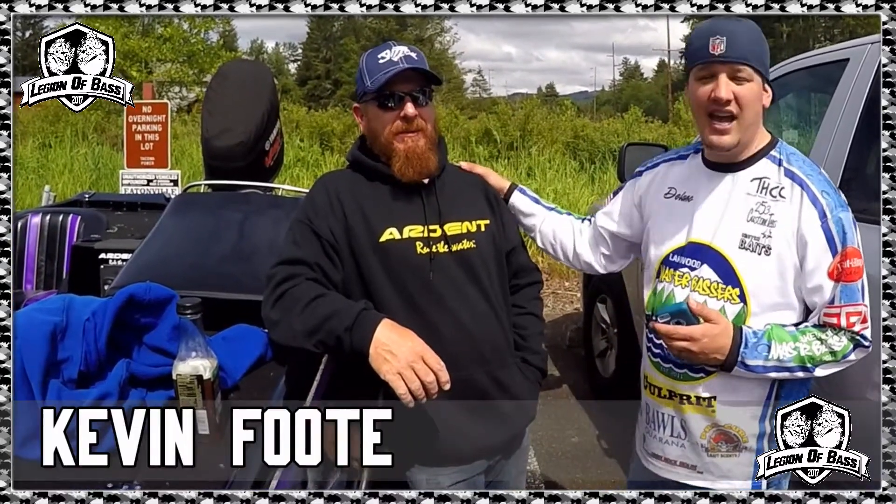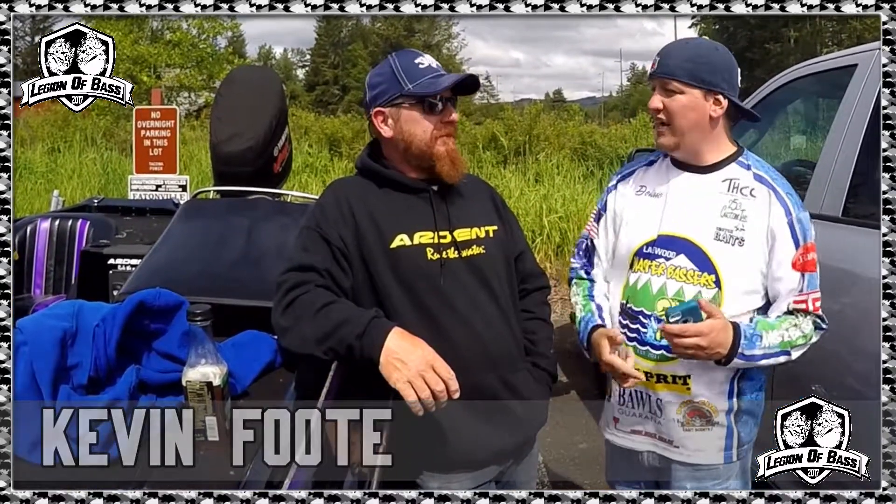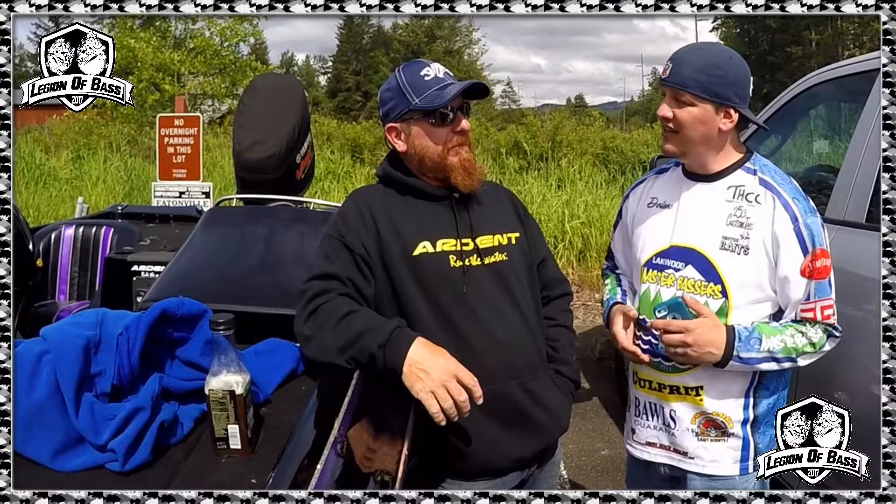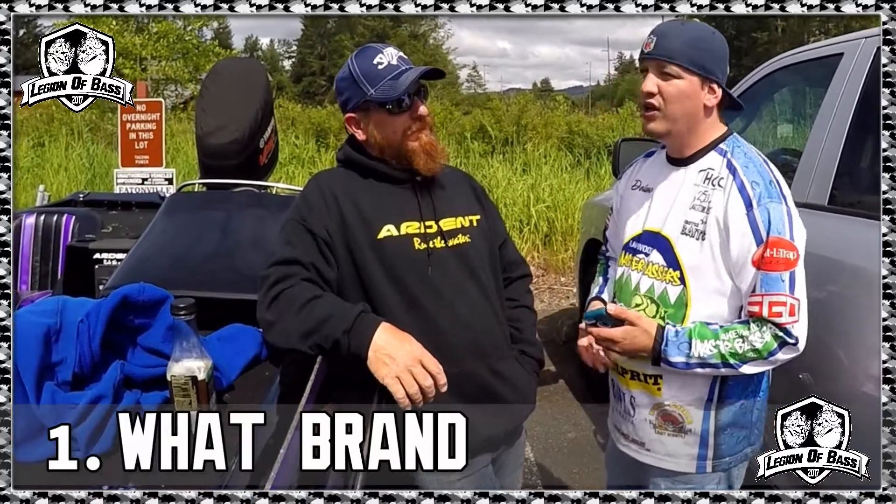I'm Sky Skimpy and on this episode of Legion of Bass I've got my good buddy Kevin with me. We're going to do an Ask Angler 8 — I'm going to ask him eight questions about a specific technique, and this technique is going to be topwater, specifically walking baits. So you ready for your eight questions? Sure.